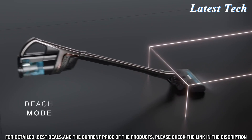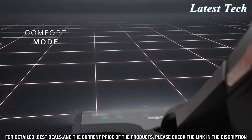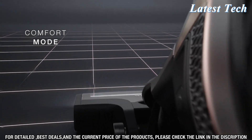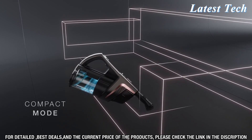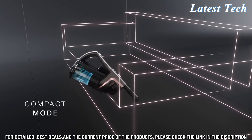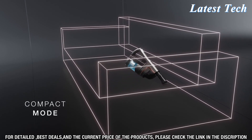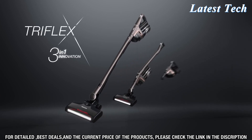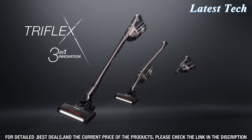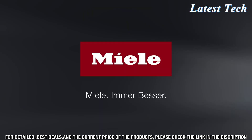Its 3-in-1 design allows you to use it as a stick, handheld, or a handheld vacuum with a telescopic handle. The lightweight design and swivel head make it easy to maneuver, while the powerful suction ensures that even the most stubborn dirt, dust, and debris is removed from your floors and furniture. The Triflex HX1 also features an LED display that shows you the remaining battery life and the status of the filter.